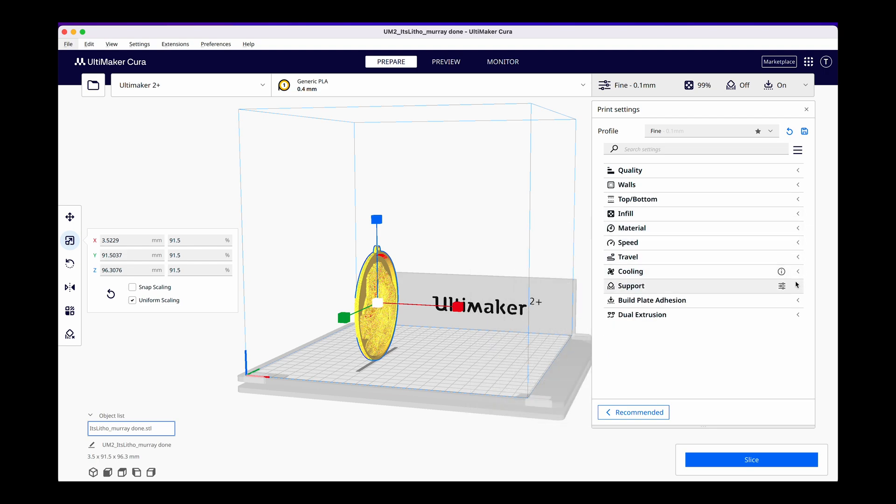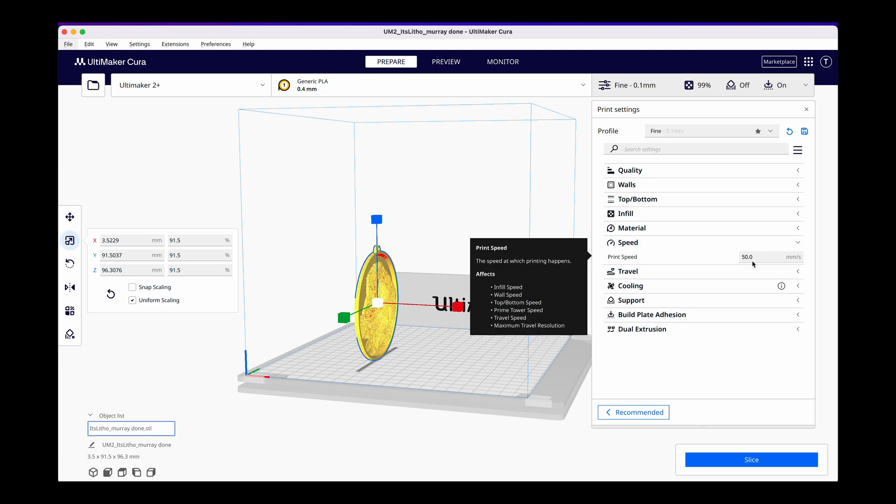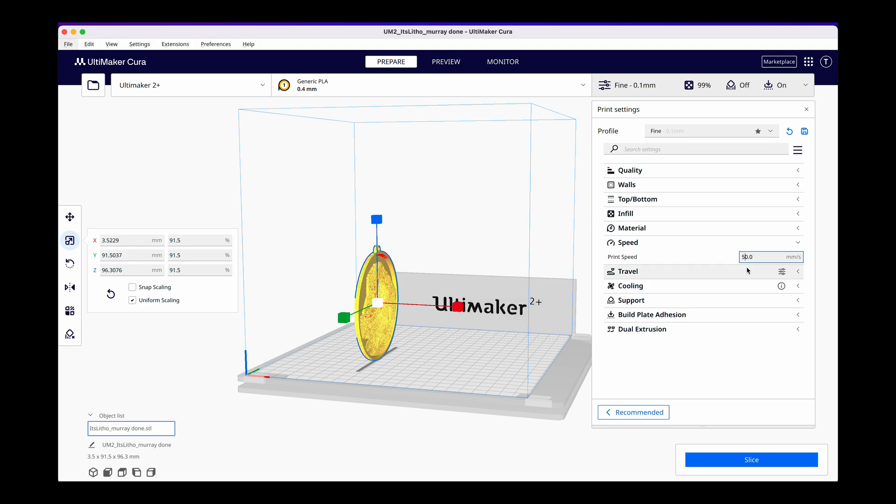The next thing we want to look at is speed. Speed is normally set at 50 for a program like this. We're going to change this to 20, and that means it's going to be a lot slower but it also means it's going to have a lot higher quality resolution.